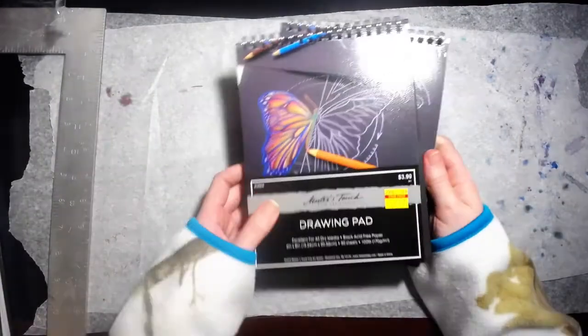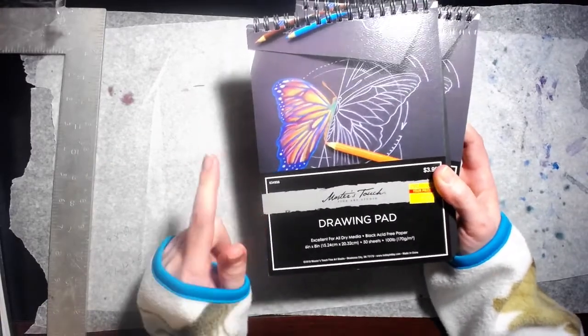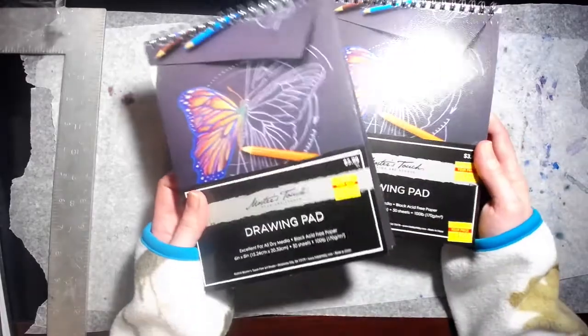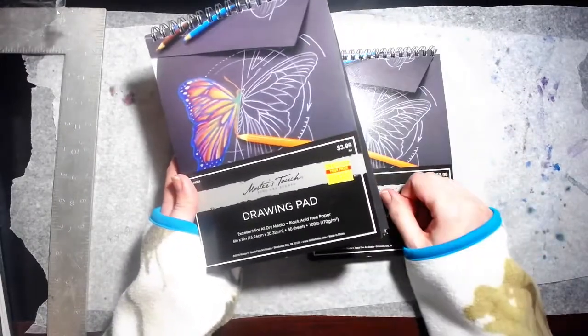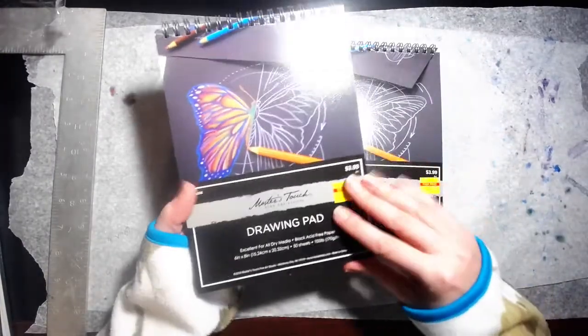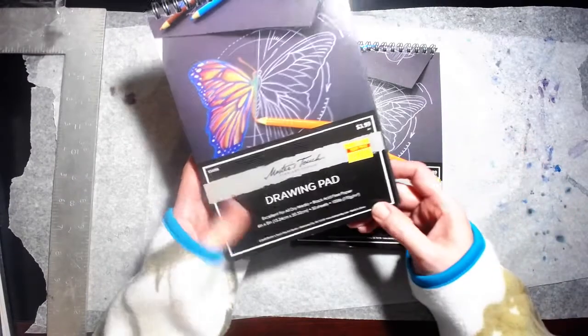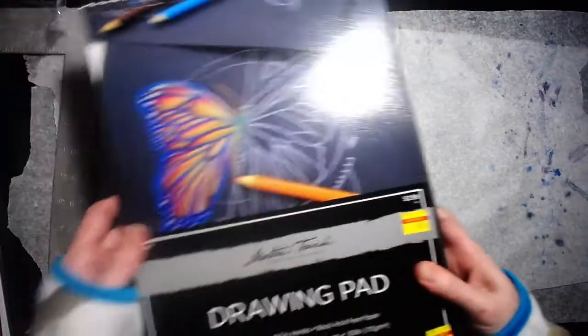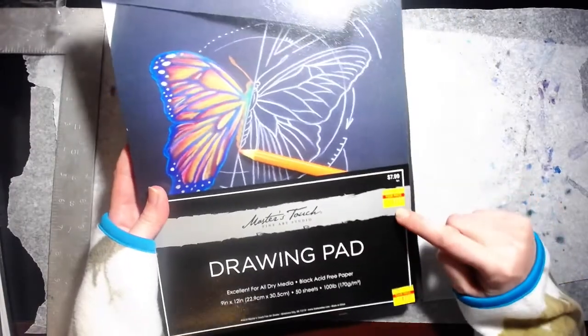Next up, I got two of these. Go look in the art paper section — not the craft papers, but the artist paper where the watercolor and sketchbooks are — and look for the yellow tags. This is a Master's Touch drawing pad in black paper. They were originally $3.99 and I got them for $1.50 — 6x8 inches. I got two of those. I also got one in the same thing but bigger, 9x12, for $2.00, originally $7.99. Also black paper.